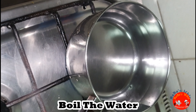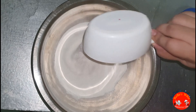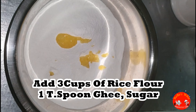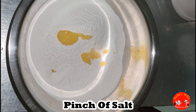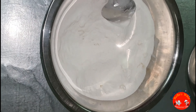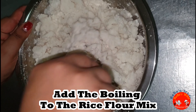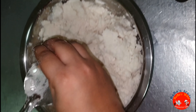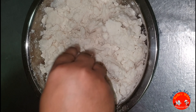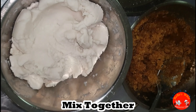When we are ready to make the dough, add 3 cups of rice flour, 1 teaspoon of sugar, and 1 teaspoon of salt. Add water to the rice flour and mix the dough together.